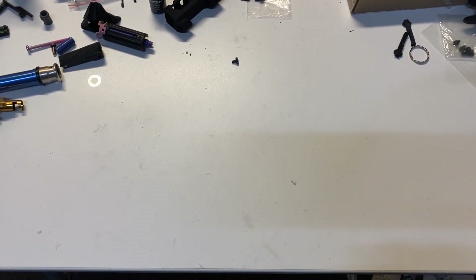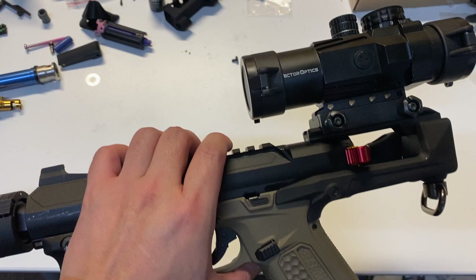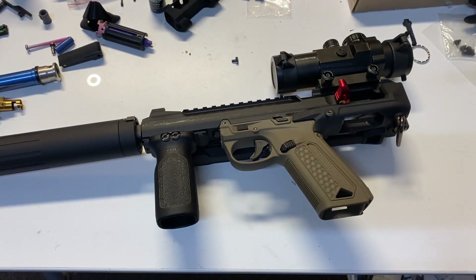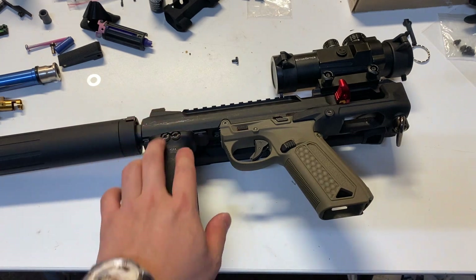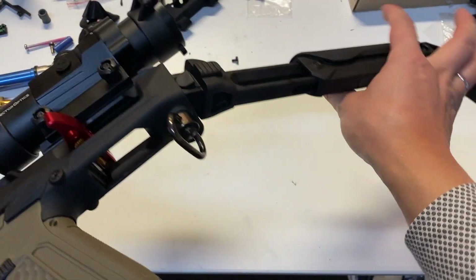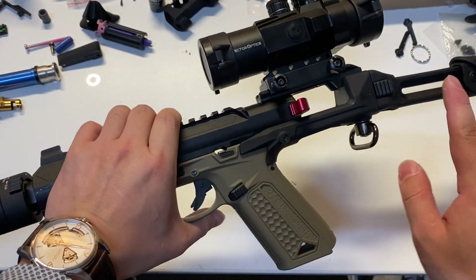Hi, so today I have something really cool to show you guys. It's this thing right here. I know you guys know this is a carbon kit for the AAP01 — nothing new — but actually it's not just the carbon kit. I got the carbon kit today and I do not regret getting it. There are some really cool features.